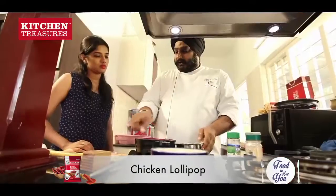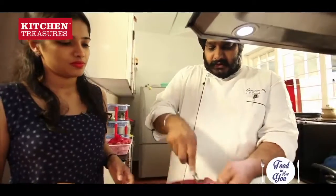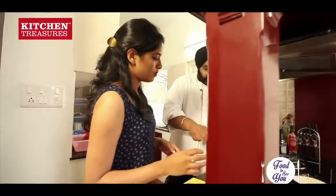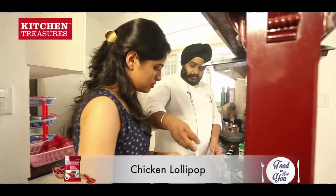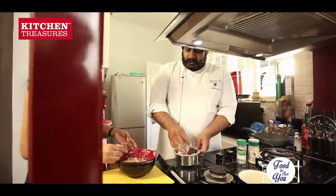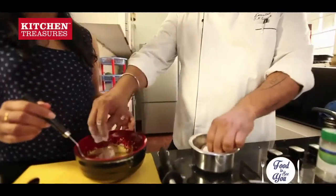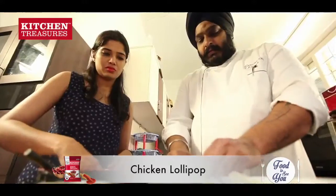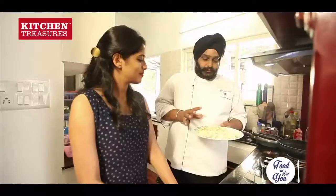A little bit of maida is still left. I will add egg in it. We can add a little bit of salt in this also. So first we are coating the chicken in flour and then dipping it in the egg mixture. Why I am putting flour first is so that the egg will coat it nicely — otherwise it will not coat so nicely.